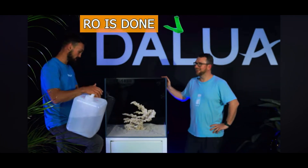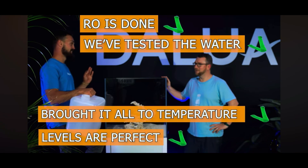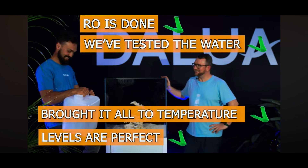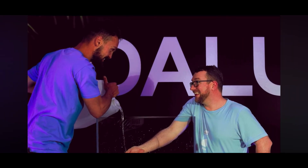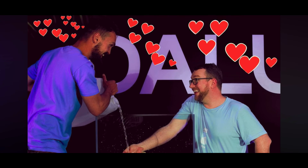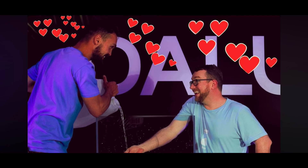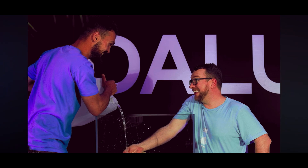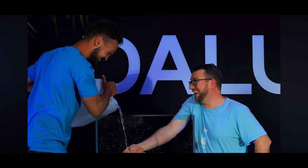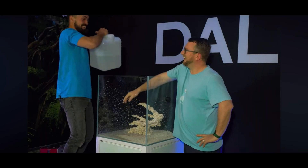RO's done, we've tested the water, brought it all up to temperature, levels are perfect — can we just pour some water in this tank? Yeah! Let's do it. The moment has finally come. Let's do it.